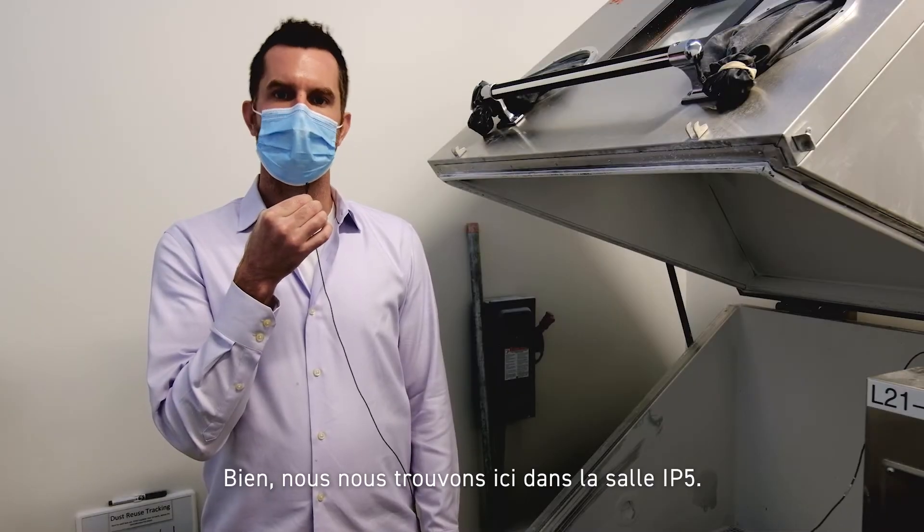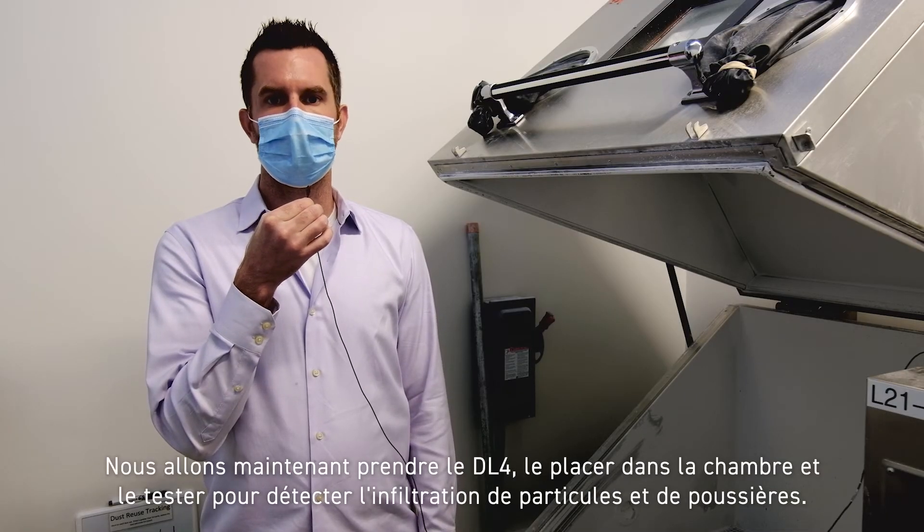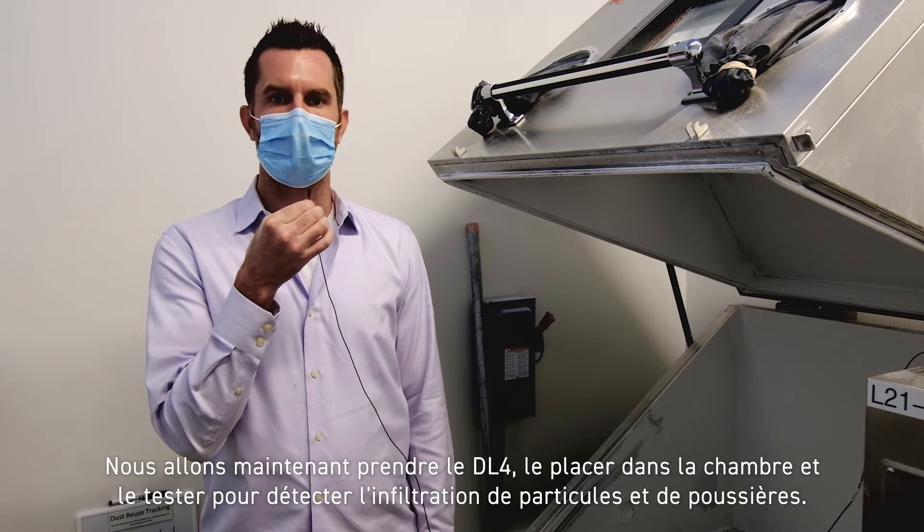All right, we're here at the IP5 chamber now. We're going to take the DL4, place it into the chamber, and test for particle and dust aggression.